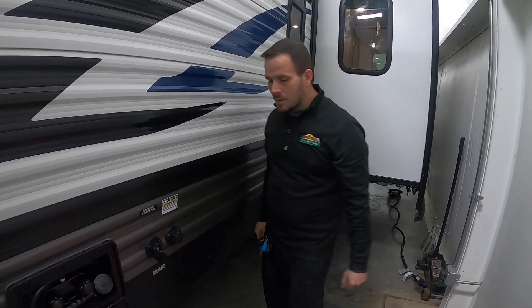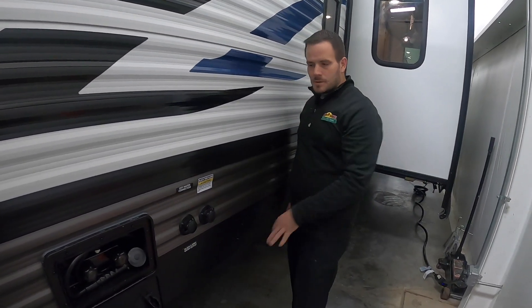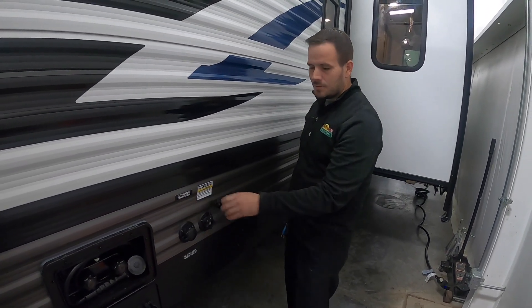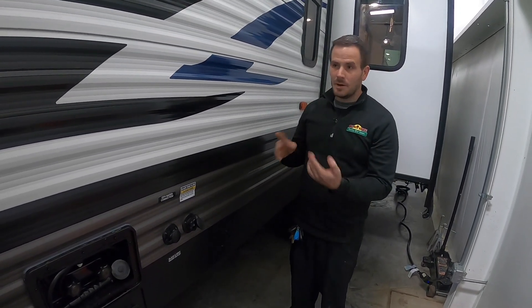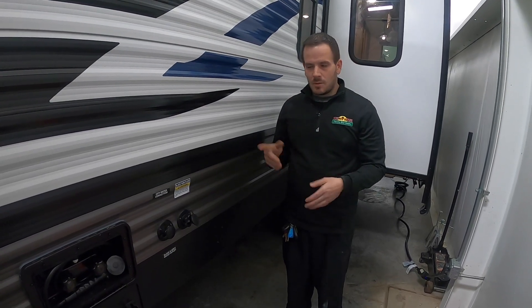On the other side, you have a fresh tank fill. If you're somewhere boondocking and don't have a water connection, you can fill that tank up and use the water pump instead — it'll pull from that tank. It's basically the same thing; you just have a limited supply of water. These two connections are not to get confused — they are labeled City Water Connection and Black Tank Flush. You have three tanks on this unit: two grays and one black. Gray one is usually your kitchen sink, gray two is your bathroom sink and shower.